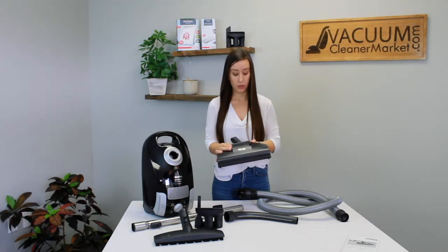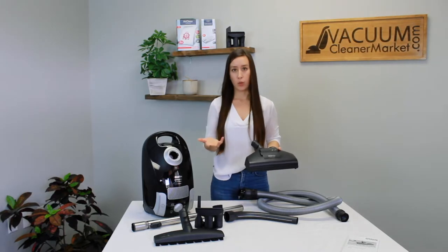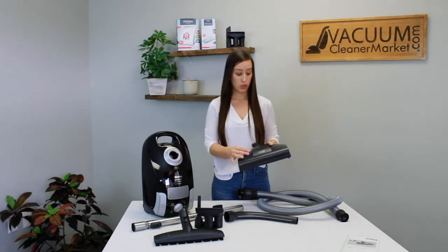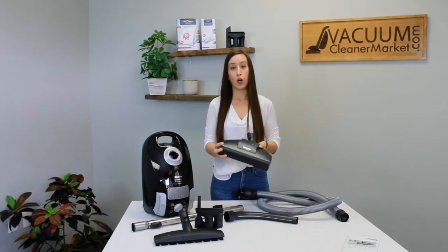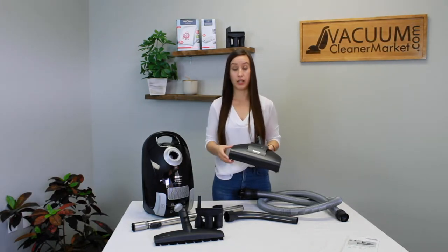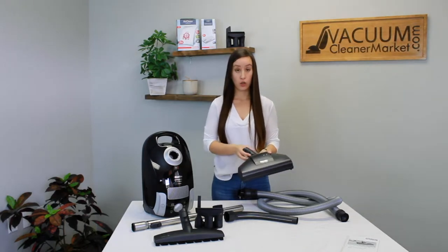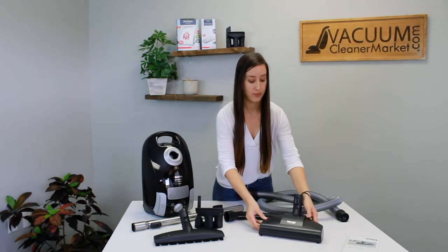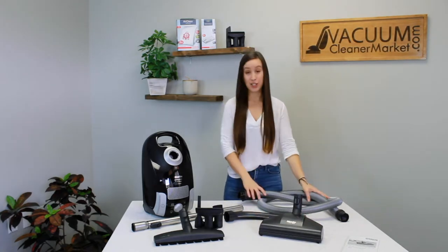There's a little lever on the front of the carpeting attachment that lets out a little bit of air to reduce suction going to the head. Some rugs are harder to vacuum, so some people leave this tool open to their desired suction level so they don't have to adjust the suction settings on the canister body. You'll find whatever is easiest for you. And then this is your hose.